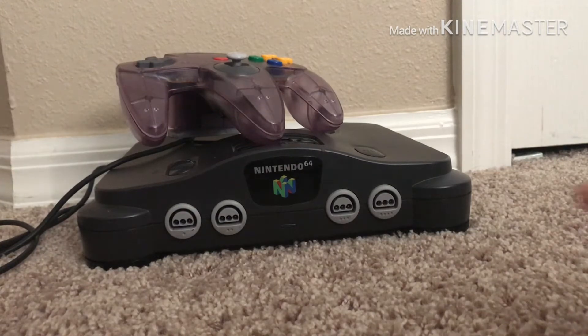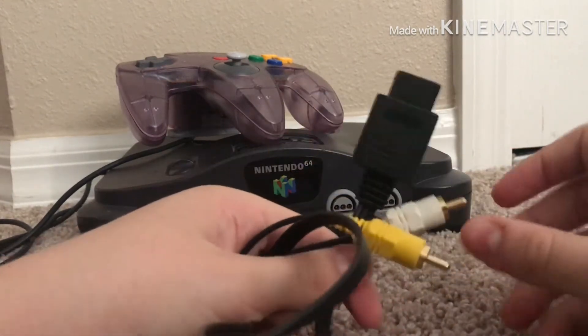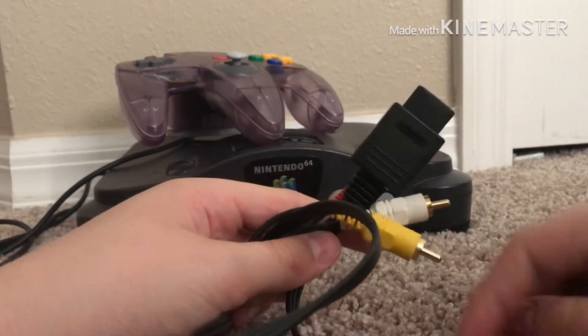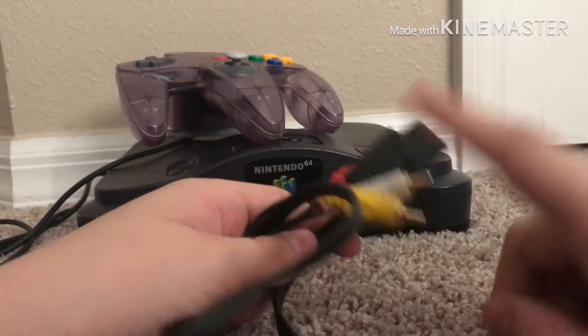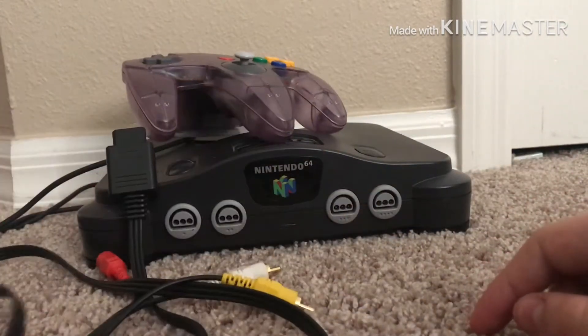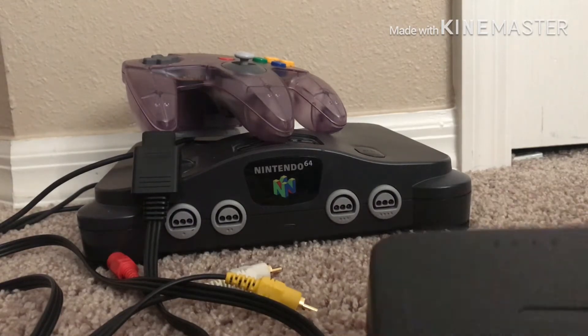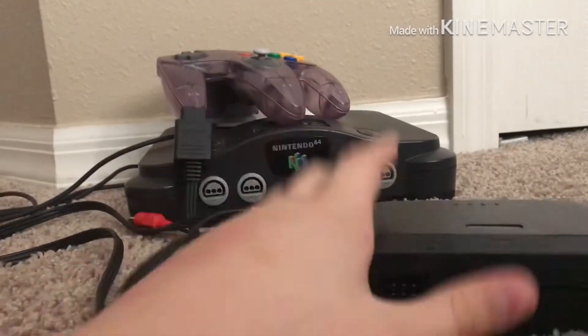We also got the composite cables right here. I have a GameCube next to my TV, so I'm going to have to switch them out if I want to play the N64 or the GameCube. And we also got the power cord.